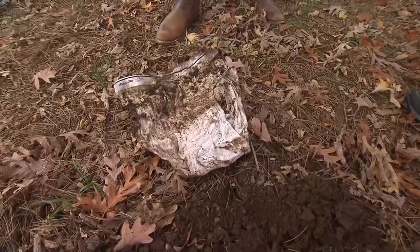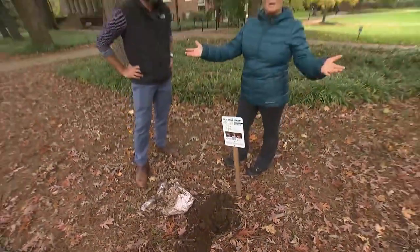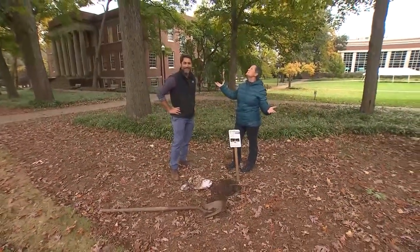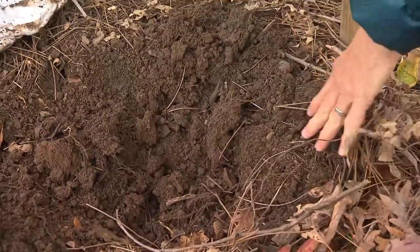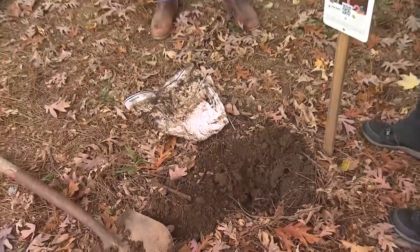We are actually at Vanderbilt's Peabody — a beautiful lawn here, under these amazing old oak trees. I would look at this soil and think it looks good, but according to the undie test, nothing's going on down there.